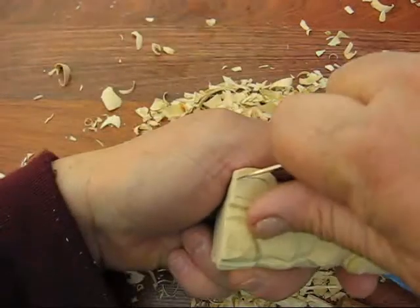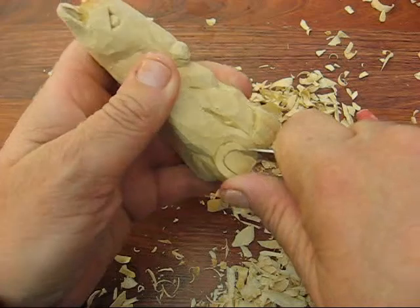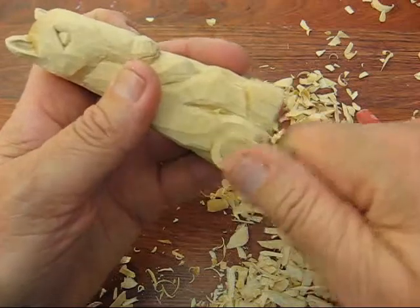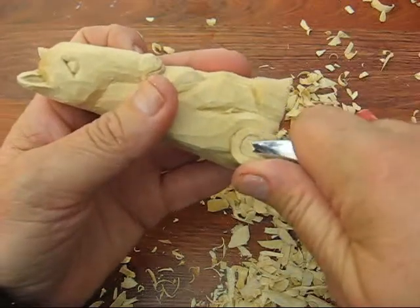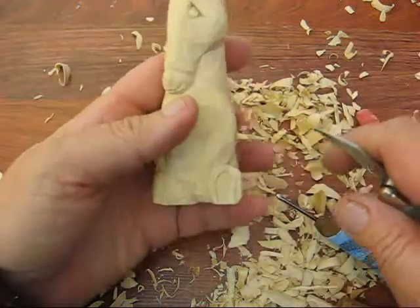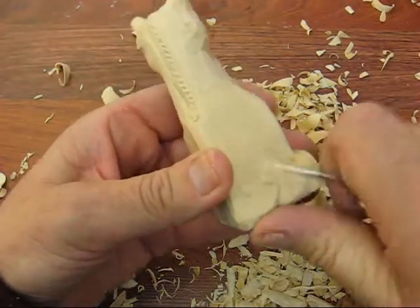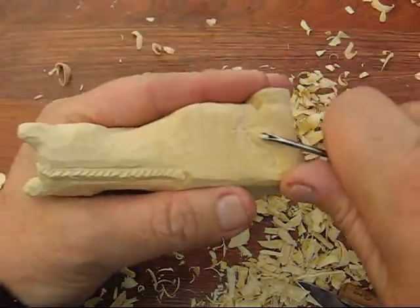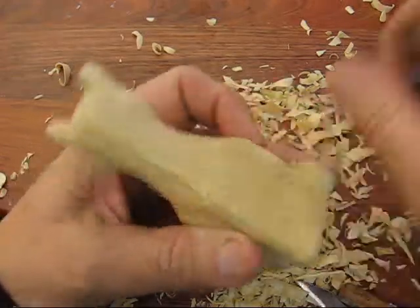I'll do the same thing over here to this foot. And last but not least is the tail — I'm going to just do the very end part of the tail, just do a little stop cut. Take the little V-tool again, we're just going to go up and put some little straggles there.